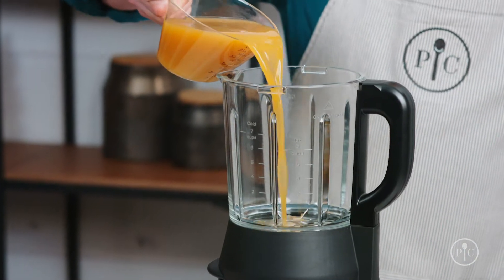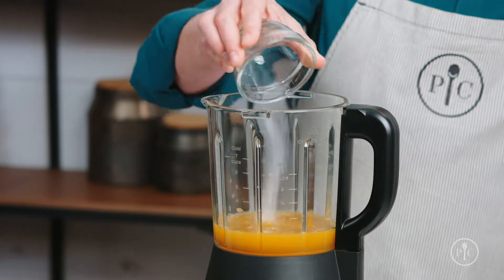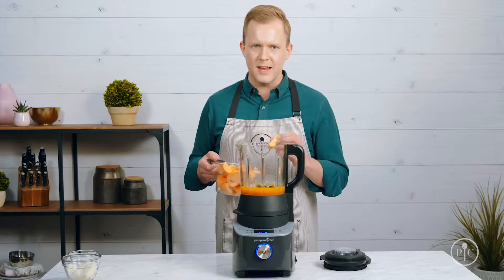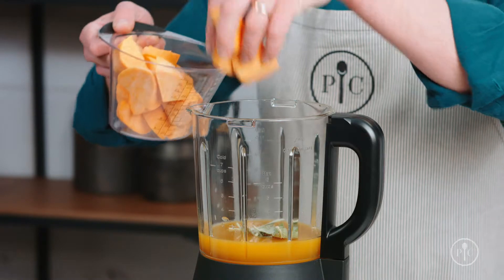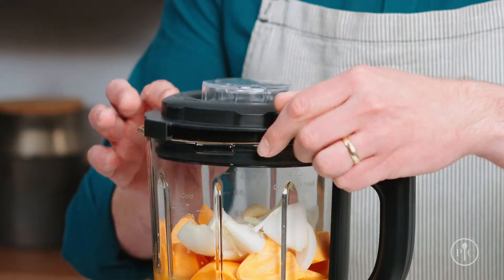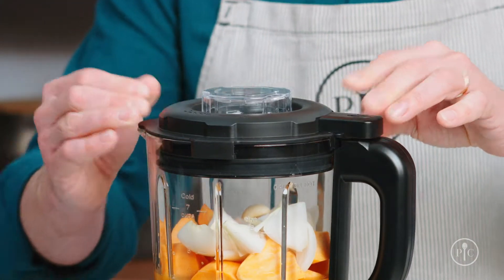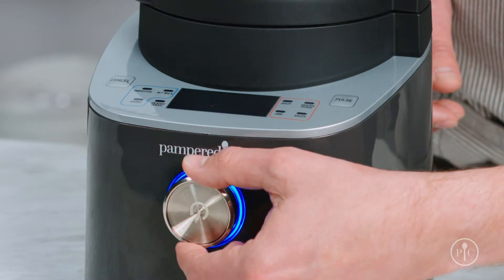Add all the ingredients into the pitcher, starting with the liquid first, then seasonings, and finishing off with our vegetables. The thing I love about this setting is that I don't have to be very precise about the way I cut my food because the blender will do all the work for me. When you're ready to cook, lock the lid — you'll hear a click when it's secure. Then use the wheel to select the soup setting and press the wheel to start.